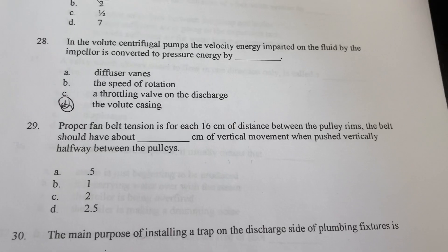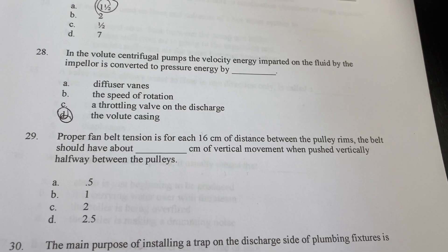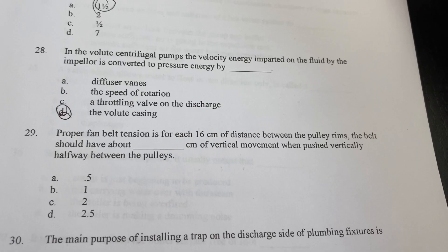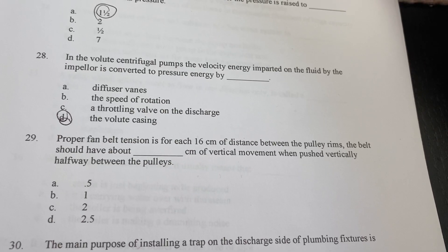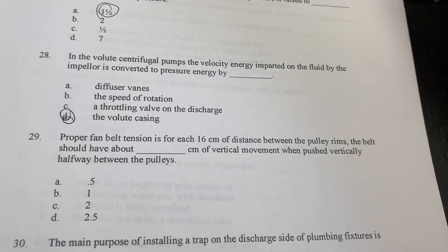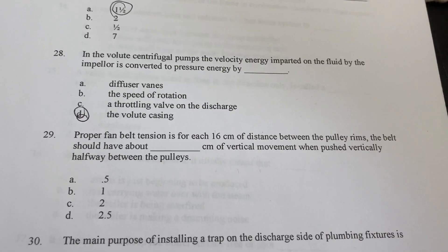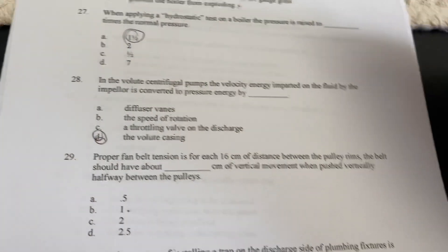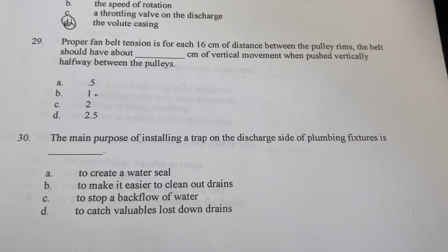For proper fan belt tension, for each 16 centimeters of distance between the pulley rim, the belt should have a certain amount of vertical movement when pushed vertically halfway between the pulleys. I don't know that answer — if I had to guess I'd say one — but you guys can leave the answer in the comments below to help out others.